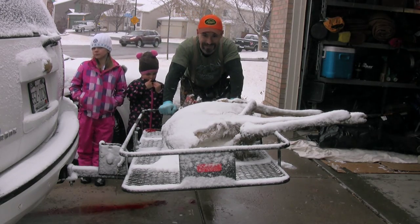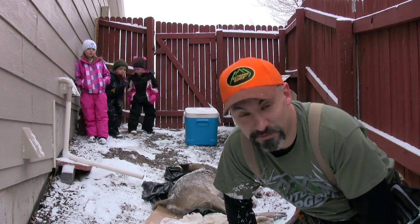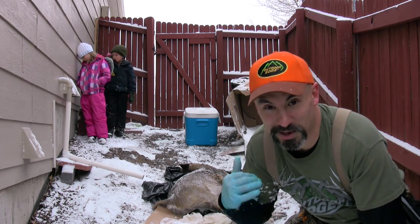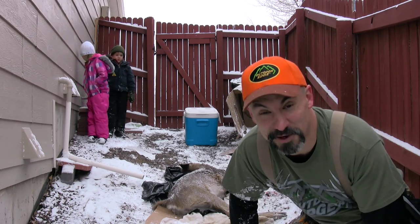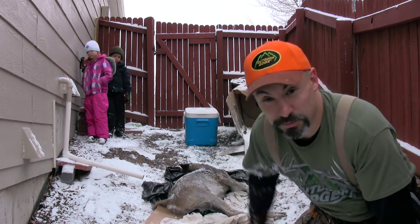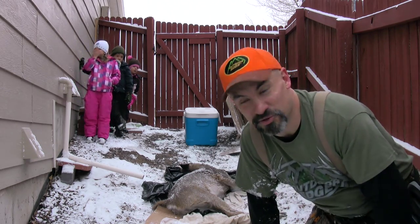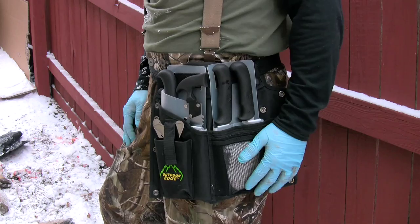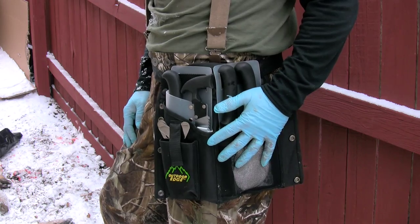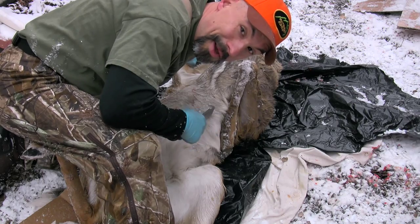Welcome to Roadkill 101. Since we live in a covenant-controlled subdivision here in Castle Rock, I don't want to do this on the front yard, so I pulled it behind the gate. I have some old cardboard boxes and plastic bags from a water tank we installed yesterday. Time to put the Outdoor Edge Butcher Light Pack to work — let's start out with the gut hook skinner. Nice and small compared to an elk.